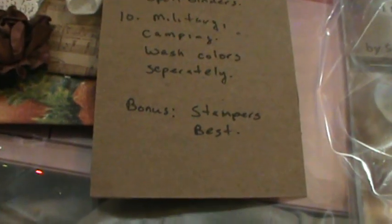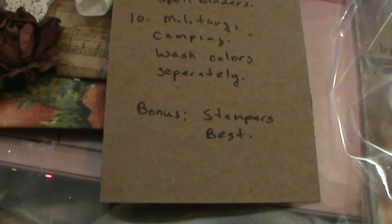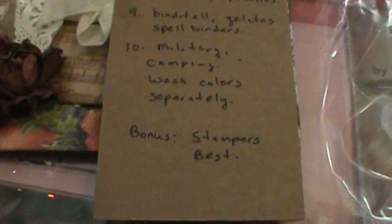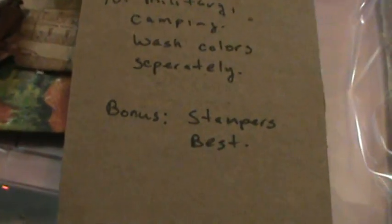I love my dryer because it has a sanitize button, so I can just wash and put sanitize. The bonus question was what kind of stamps were you eyeing on your wish list, and she put stampers best.